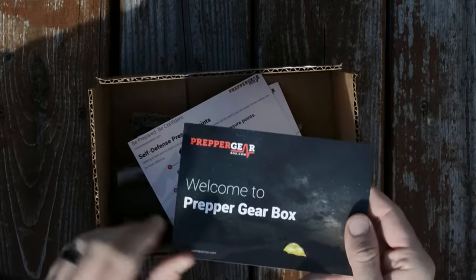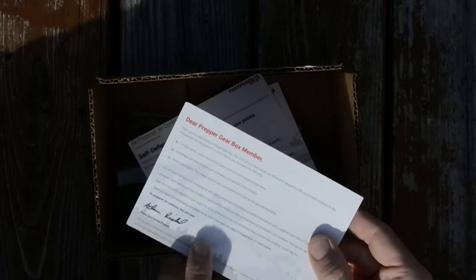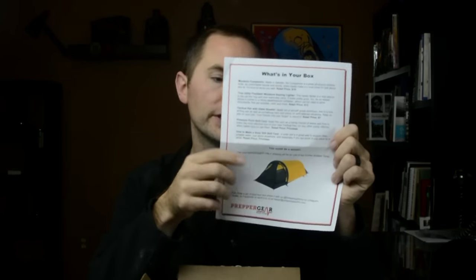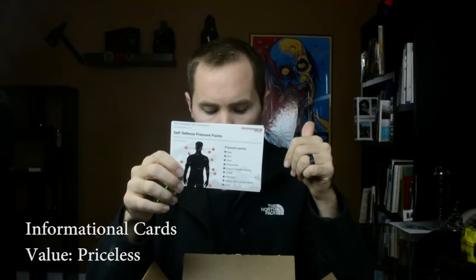When you open it up, you get a little post-it card from Prepper Gearbox saying thank you for subscribing and explaining what to expect in future boxes. It says you should get one to three items per month. There's also a paper that breaks down all the items you're getting this month as well as their retail value, and you can enter a drawing to win more Prepper Gear. The first item is these little informational cards — I like this. Knowledge is power, and being a prepper is not just about having the right gear. Thumbs up to Prepper Gearbox for this.